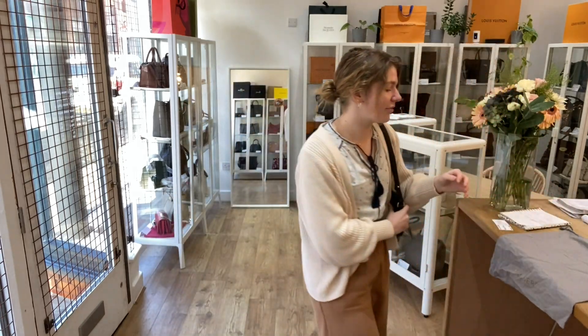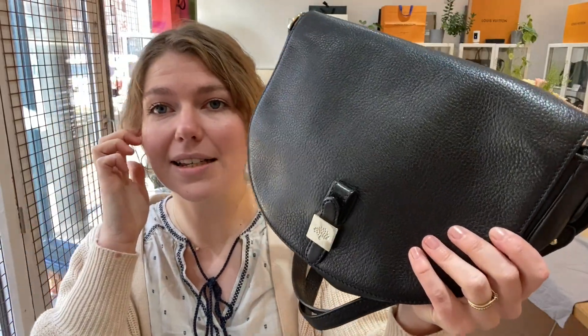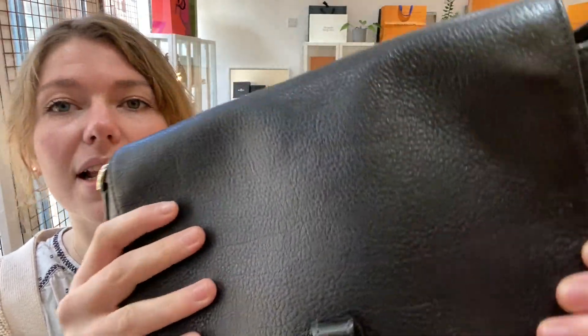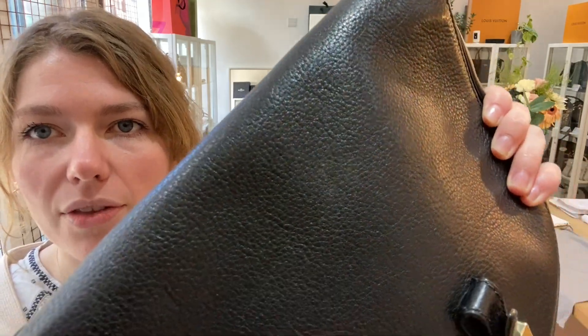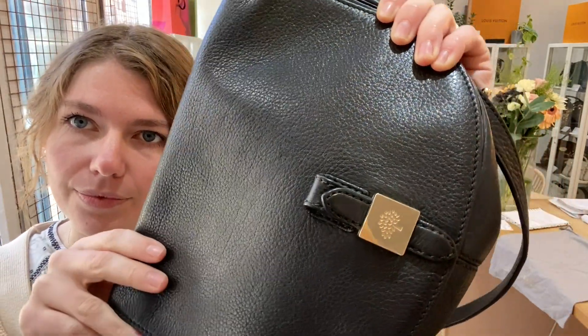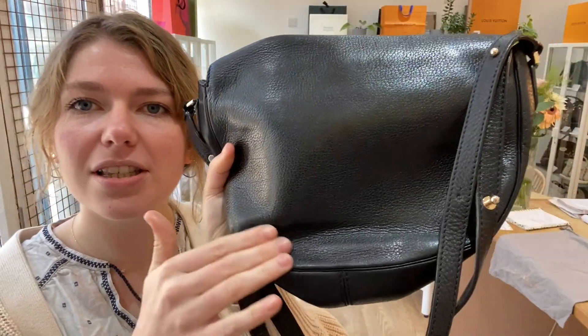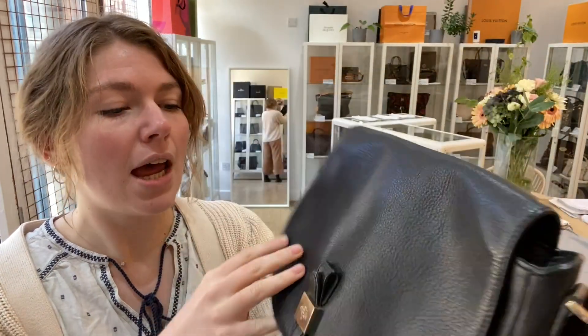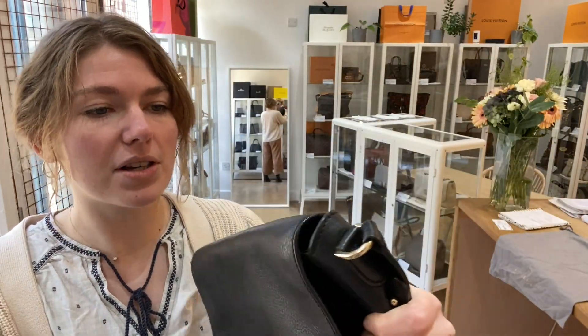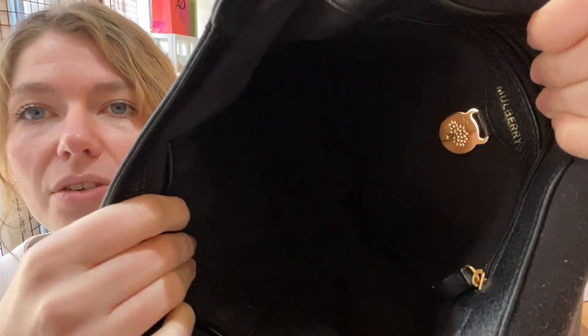Condition-wise, we have called the exterior and interior good condition — they're in a really nice condition. You can just see there are some signs of wear on the leather, so you've got a little mark just there, and on the back you've got a couple of marks. You can see by the shape that it has been used, but nothing major — no big marks or anything like that.